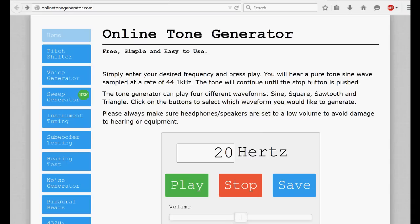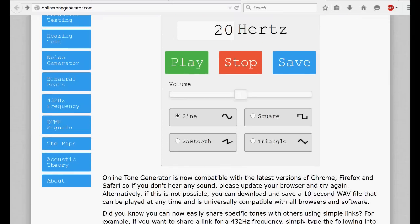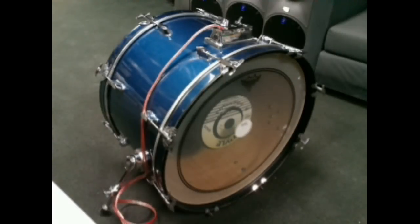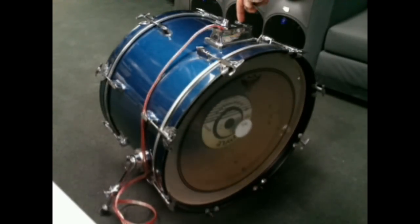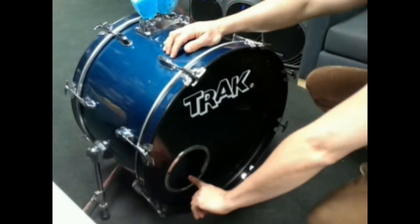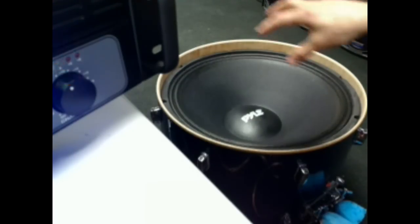After all the fun and games it was finally time to take the infrasonic sound test a little bit more seriously. I found this online tone generator website, which is really great — it basically allowed me to set up the tones I was going to use for the rest of the experiment. To get things started I tried 30 Hz and then moved on to 20 Hz. First you can barely hear something, and then you can't really hear anything at all — and that's because it was subaudible. But I'll tell you what: you can feel it.